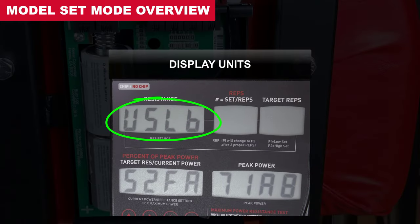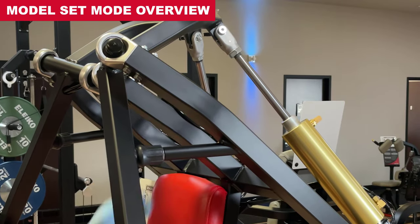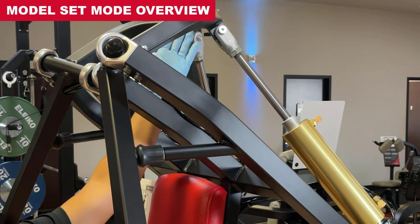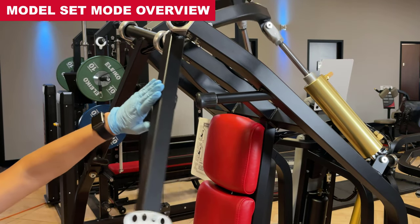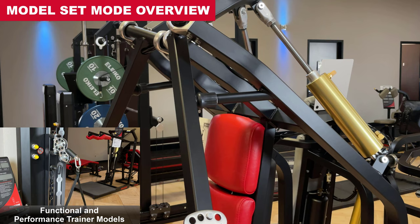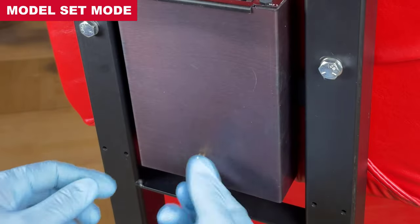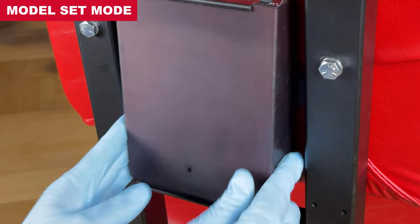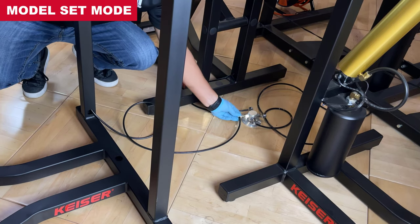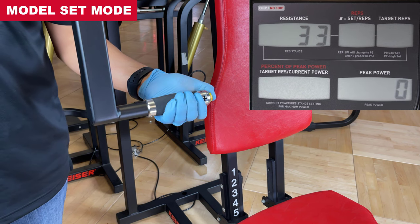In addition to setting the model number, the display units and altitude settings can be edited in model set mode as needed. It's important to note: model set mode records the position of the cylinder to track its starting point. Be sure exercise arms or cables rest firmly against the stops once air is added to the machine during the procedure. A300 leg press models set the exercise arms back against the frame stops. With the processor box open and air supply connected, pressurize the machine by pressing the positive thumb button for 10 seconds to wake the machine and add the proper amount of air to the system.